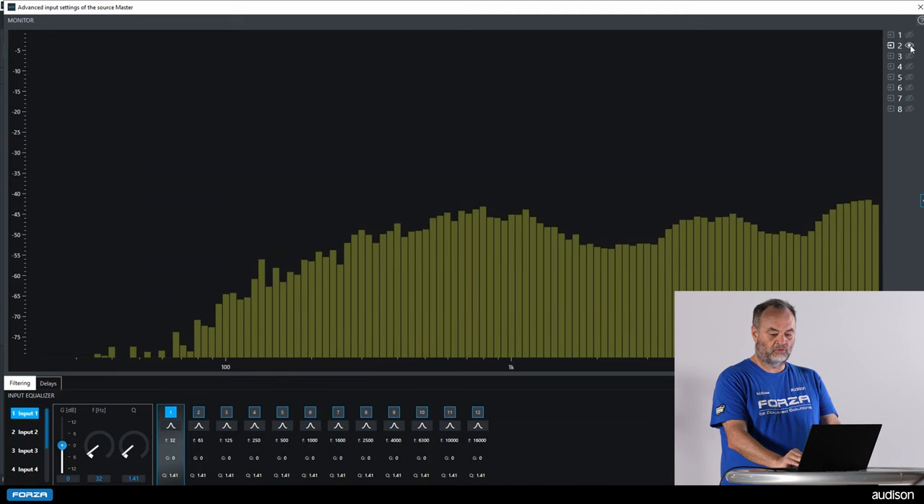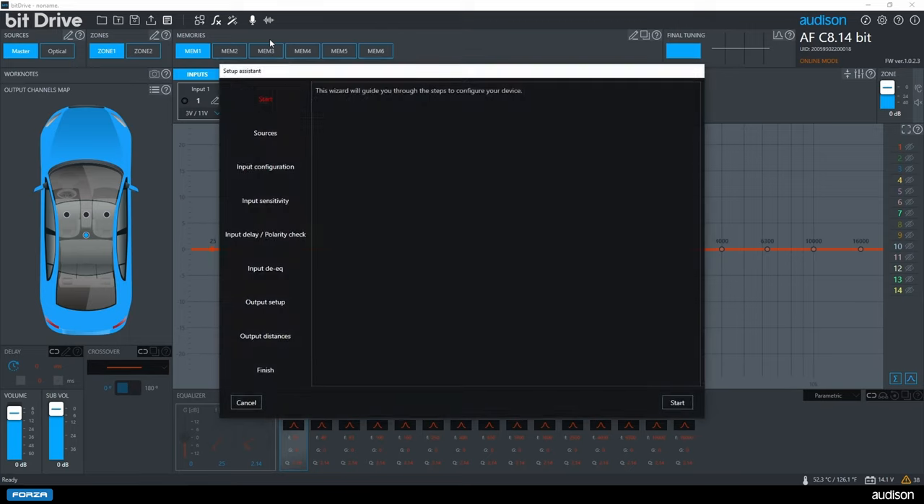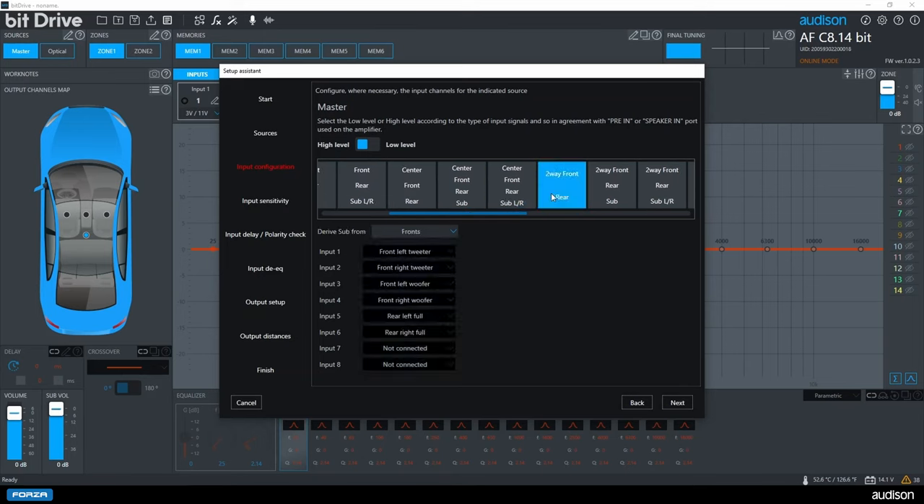I will close the RTA and start the configuration wizard. The first step is whether we need the optical input — if not, you should turn it off; you can enable it later. Next, it asks for input settings. We are selecting two-way front plus rear, and you can see all the proper channels have been assigned to two-way front plus rear.